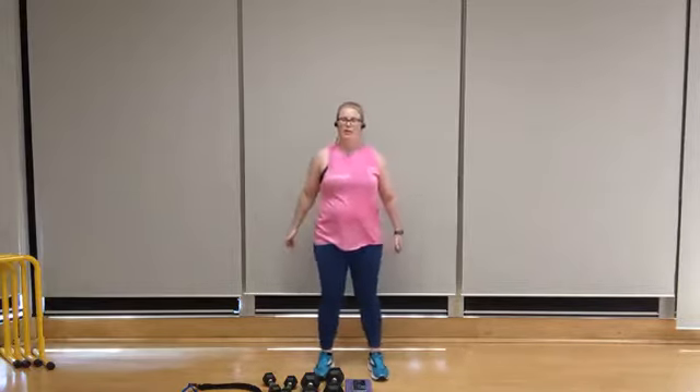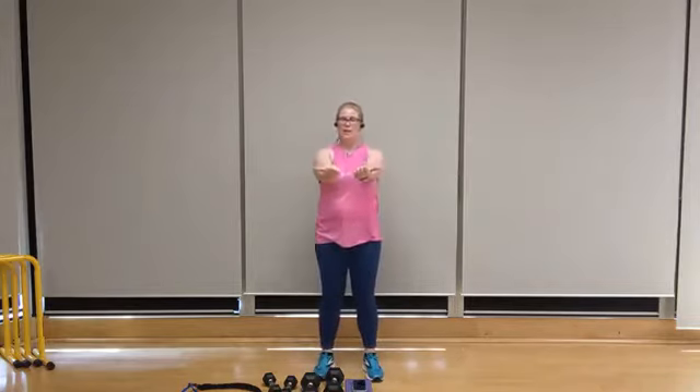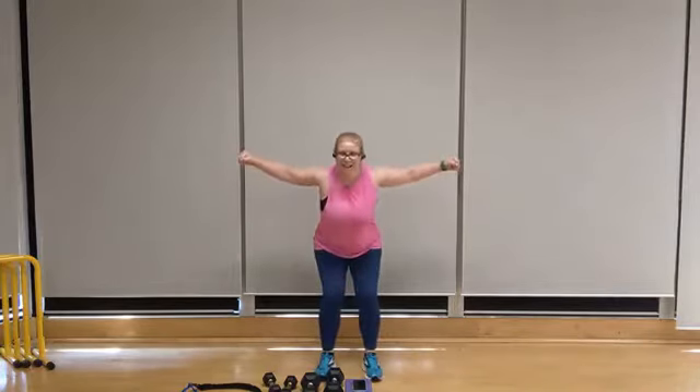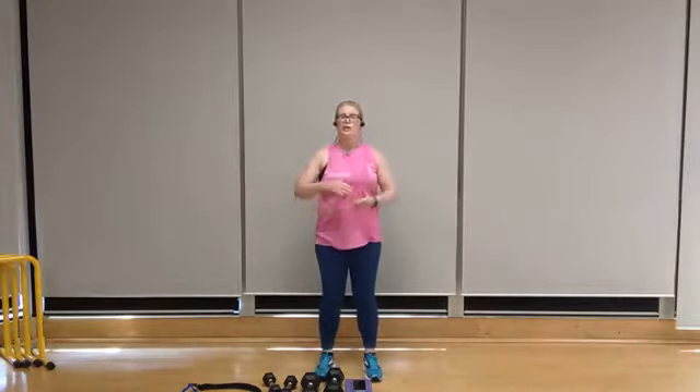Now if you don't have a band, that's no problem — you've got a couple options. You can either, from a standing position, keep your palms up, squeeze your shoulders and release. Or with light dumbbells, go into a forward fold into a rear delt fly. Band pull aparts, standing tees, or rear delt flies all work the same muscle group, which is the back of the shoulders.